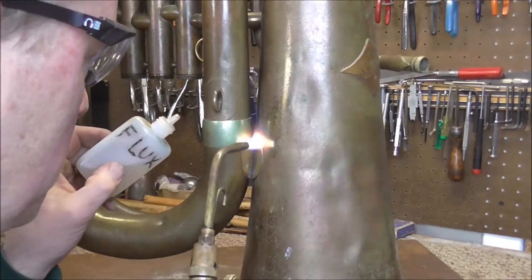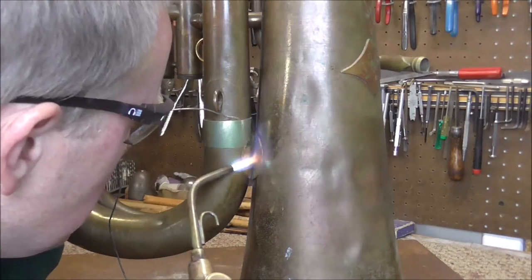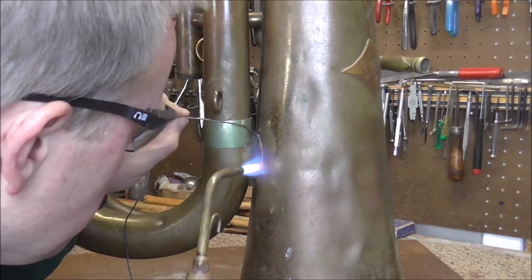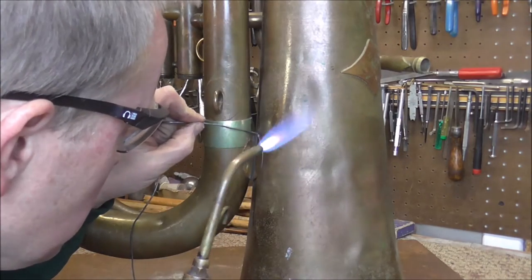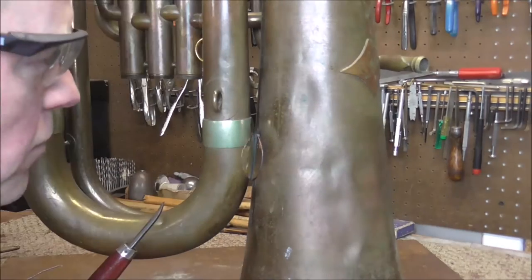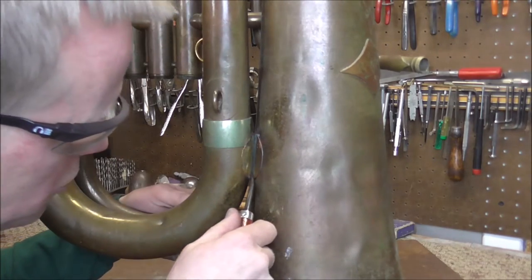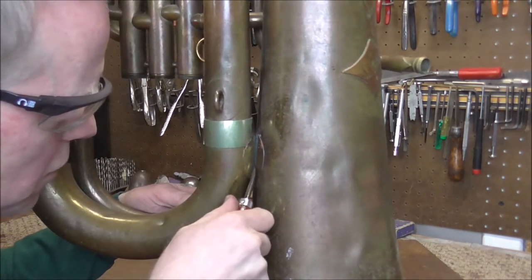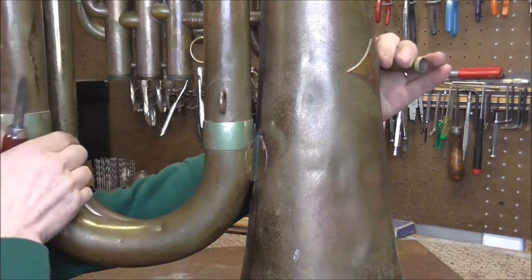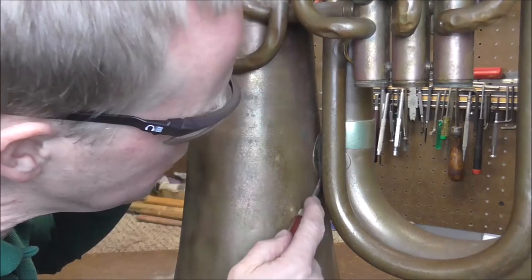I'm going to heat up the brace and then put some flux on there, then heat it up a little bit more. It's up to temperature and solder is flowing in. I mentioned earlier that I need to get the flange closer to the surface of the tuba. Now I'm going to use the flange burnisher to do that now that it is partially attached to the instrument. That makes the gap smaller. Now I'm going to turn it around and do the same thing to the other side.